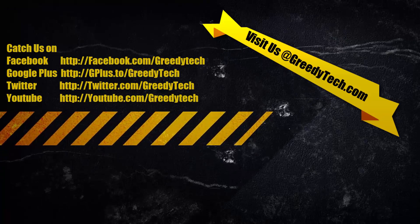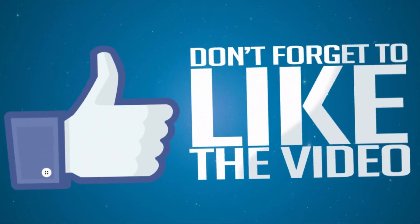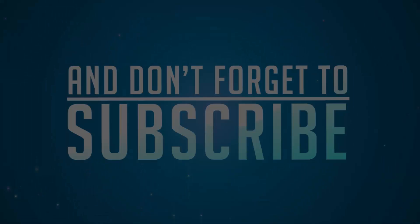So that's it guys, thanks for watching this video. If you have any doubts, do let me know by commenting below this video. If you like this video, give me a thumbs up and share it with your friends, and subscribe to my channel to see more videos just like this.